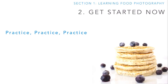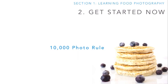This course can help shorten your learning curve, but it can't do the hard work for you. So before we get started, I want you to get into the mindset that you have to practice on a daily basis to get better. We're going to talk about something called the 10,000 photo rule, which says you're going to need to take a lot of photos before you really get comfortable with your skills.